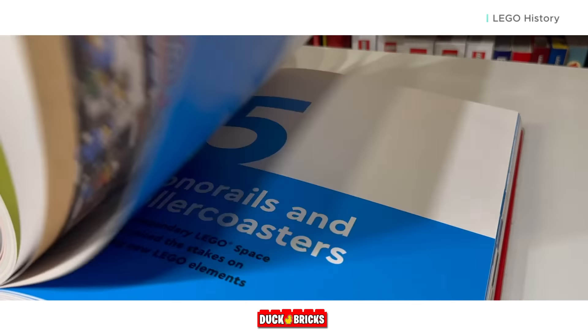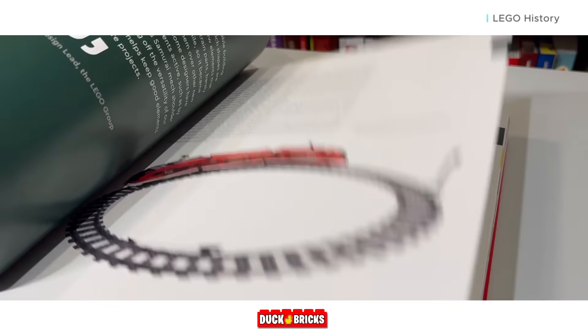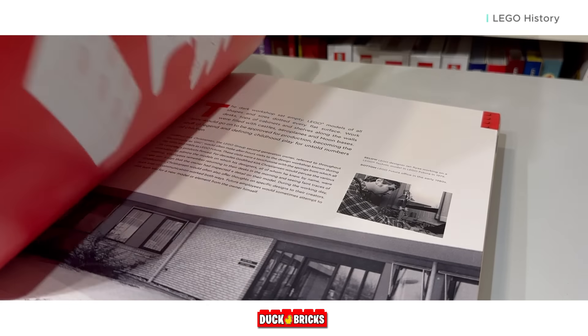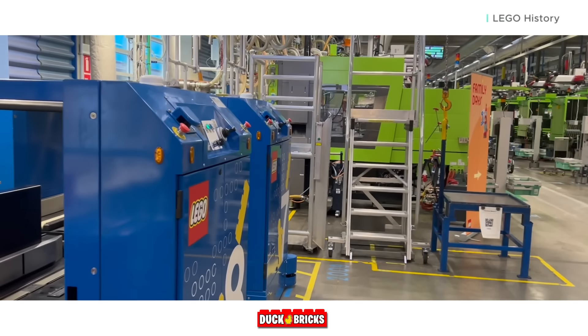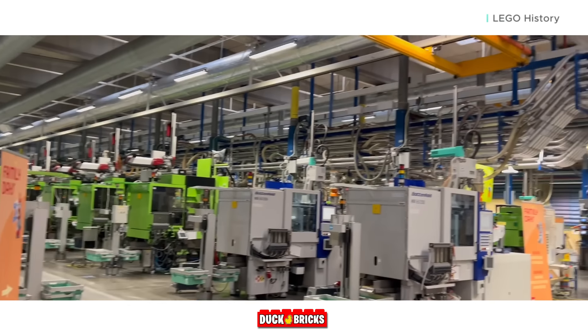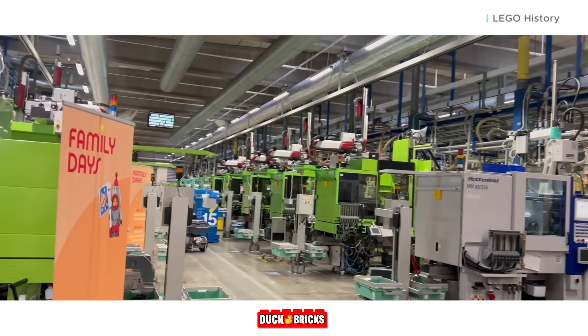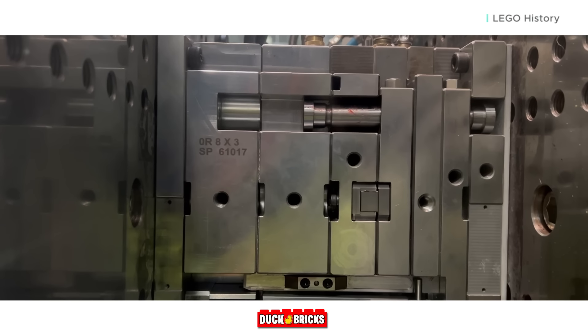Back to the topic of destroyed molds — there are a number of reasons as to why this is done. The book cites the fact that it is more economical to destroy molds than to keep them in storage, meaning it is literally cheaper for LEGO to destroy the part molds than to pay to store them in a warehouse, especially if they're not being used. But as you'll find out, this is not really the main reason as to why LEGO destroys molds.